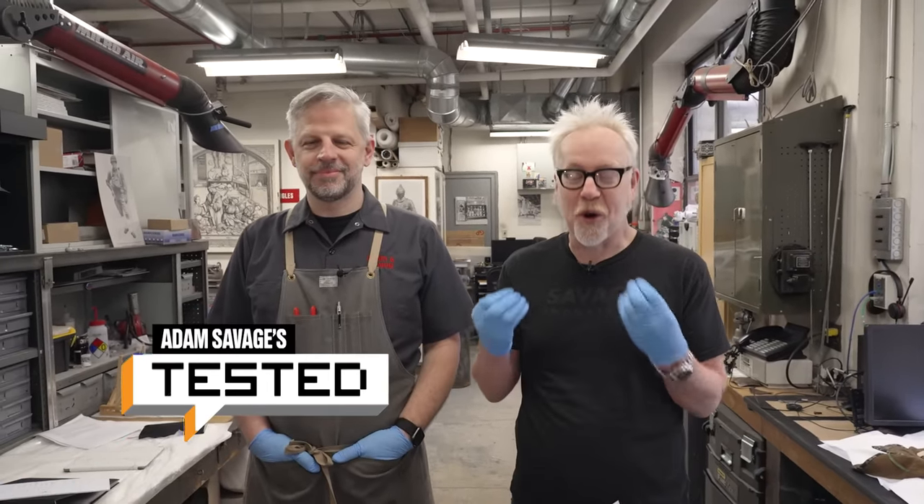Hey everybody, Adam Savage, and I am in one of my favorite places on earth: the Armour Conservation Lab at the Metropolitan Museum of Art alongside Ted.